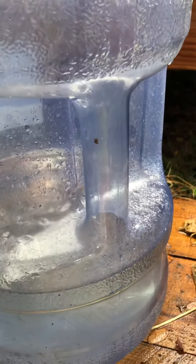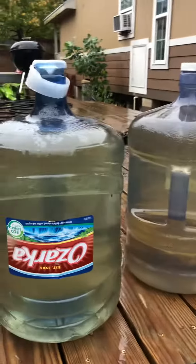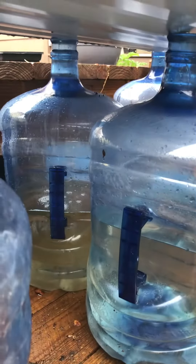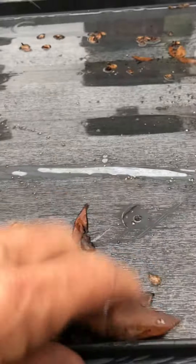That tub is just about a third of the way full, but I already have two jugs full and another two jugs over there — that says 20 gallons. I've already collected 20 gallons and it's early in the rain. There's one that's half full and another one half full over there.